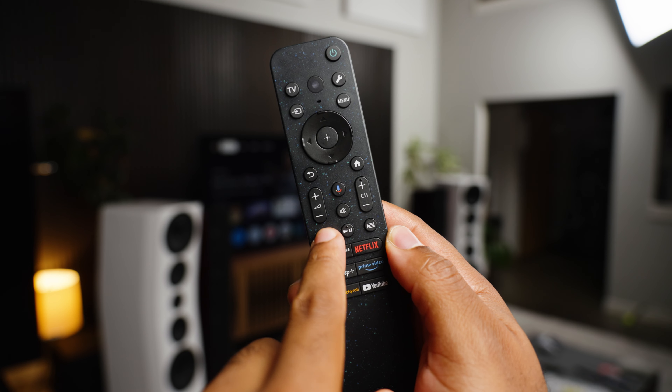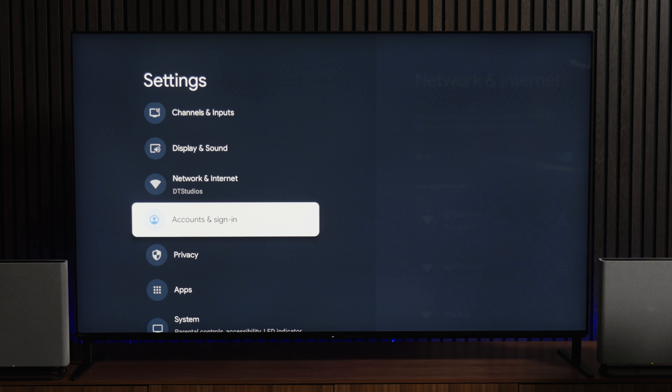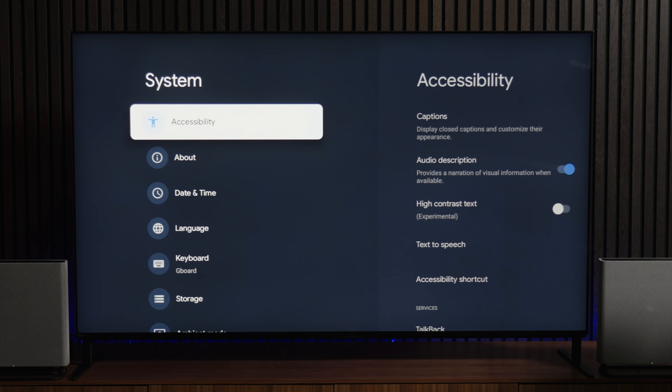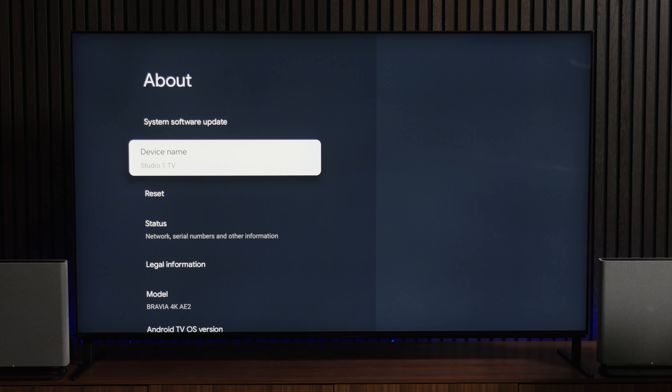This process will be initiated from your phone, but first you'll want to make sure your TV is ready to go with AirPlay turned on. To check on this, press the settings cogwheel on your remote, then select All Settings. From there, navigate down to System, and then in the System menu, go down to About and check the device name. This will be very handy later on, and we can see this TV is named Studio One TV.